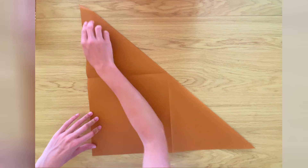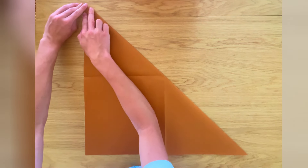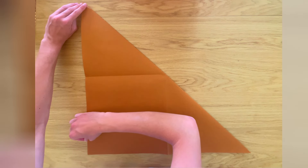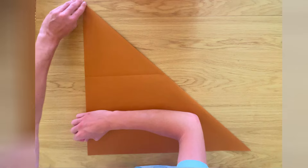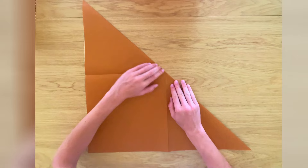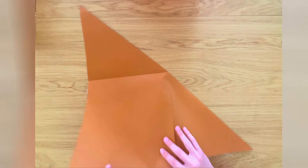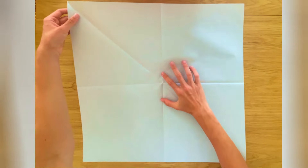If I could just give you one tip for this type of folding: you really need to be as accurate as humanly possible, because otherwise the folding sequence will be harder and you might get a model that isn't really clean at the end. Now unfold, and we're going to repeat the same step in the other direction.